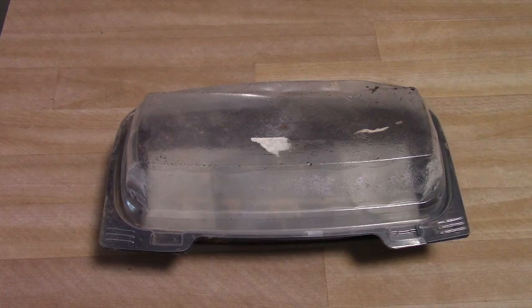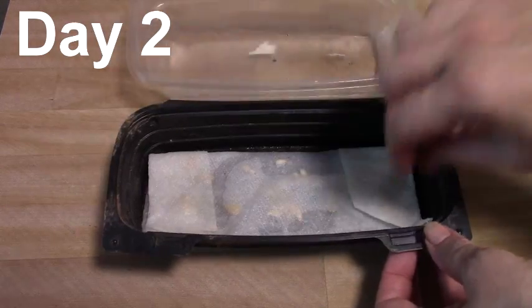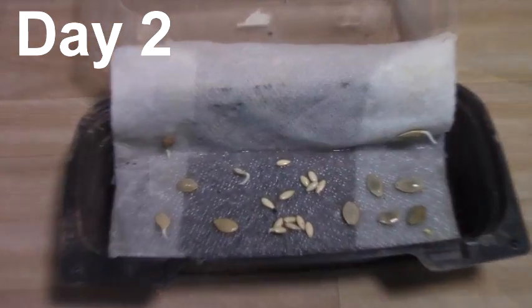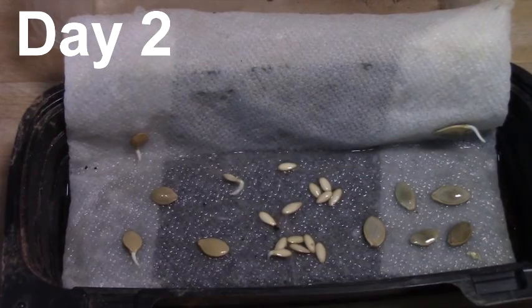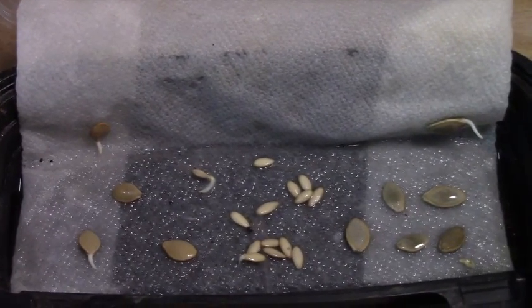It's been 48 hours and it's time to check and see if anything has sprouted. All have sprouted within 48 hours, so we'll go put these in cups.